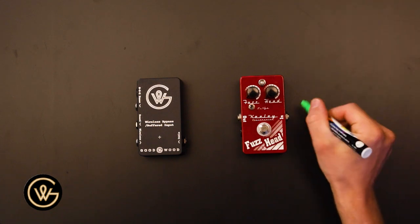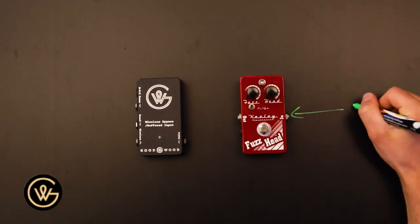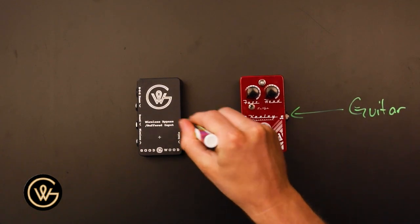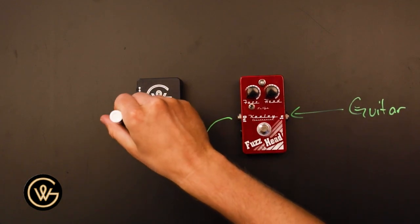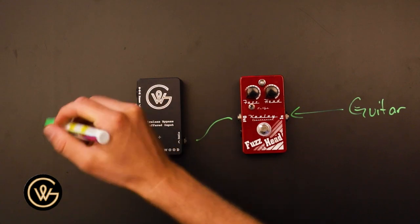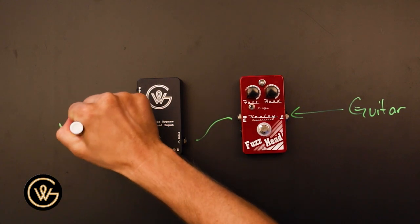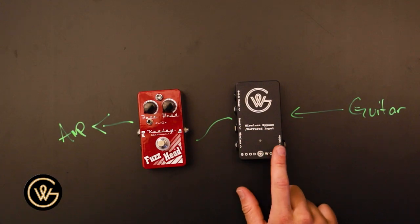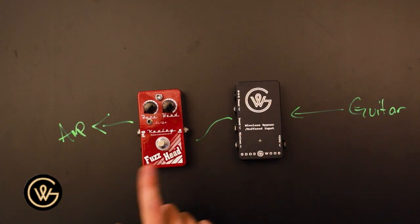What we're essentially saying is that we want to run guitar into a buffer, the output here, and this will go to an amp. What we're going to do today is flip these around. So now we're going buffer with the wireless bypass here into a fuzz, into an amp. This is what they sound like.